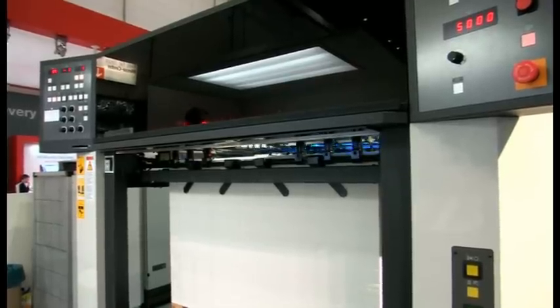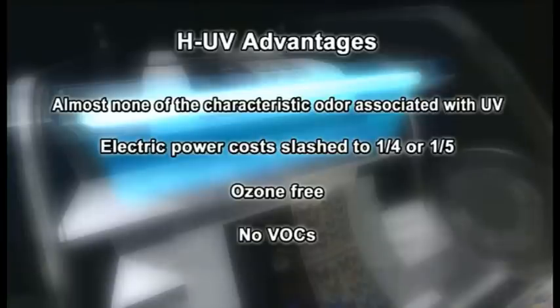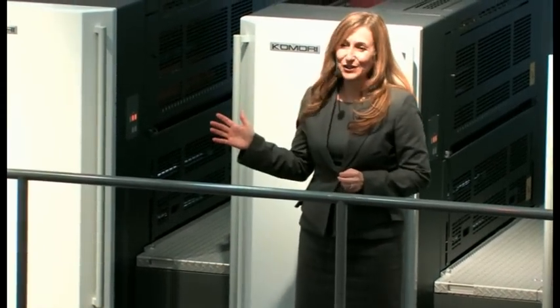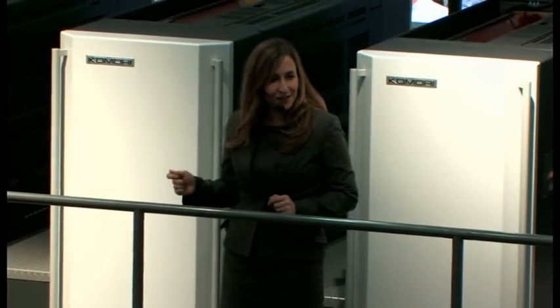This card case is going to be sent for folding into a box for postcards. Let's sum up the advantages of HUV: there's almost none of the characteristic odour associated with UV; power consumption is much lower than for regular UV; HUV ink is not solvent-based, so there are no harmful VOC emissions; and it runs perfectly on a press with no alcohol. As HUV emits no ozone, there is no need to fit large, expensive exhaust ducts or filters over the press. HUV will be a powerful innovation for the packaging print industry.